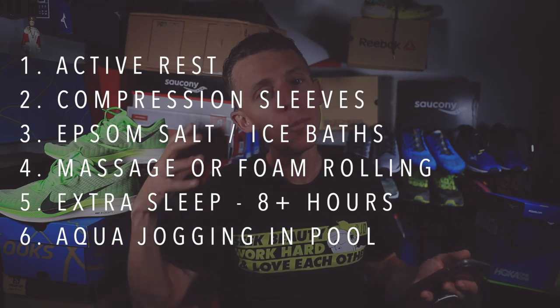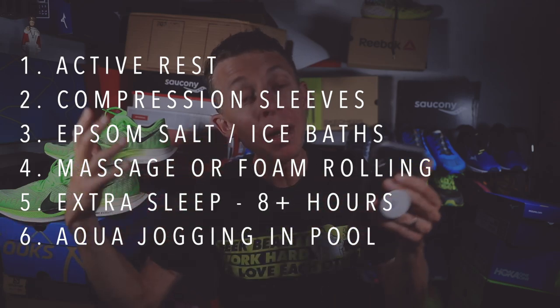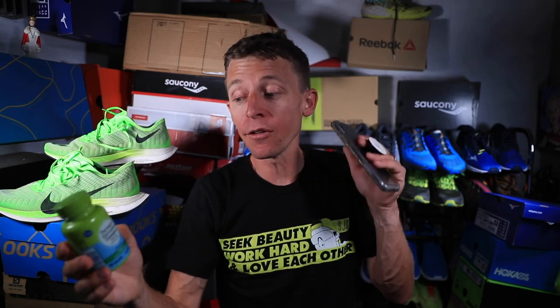Number seven: continuing to eat healthy. I'll get back to salads maybe tomorrow. I want to give a shout-out to turmeric — a natural anti-inflammatory. Talk to your doctor first, but I take turmeric supplements to help reduce inflammation after hard efforts. I also have turmeric tea, though I don't drink it as much during the hot summer months.